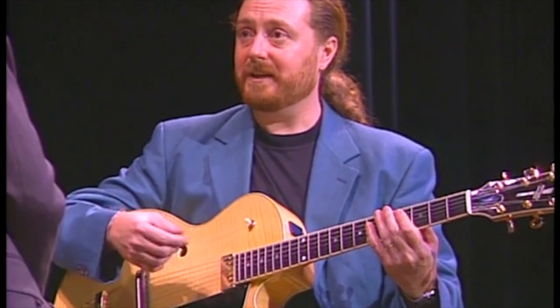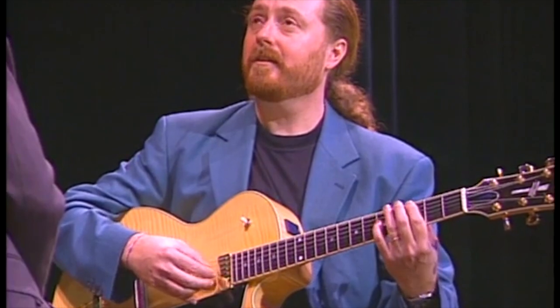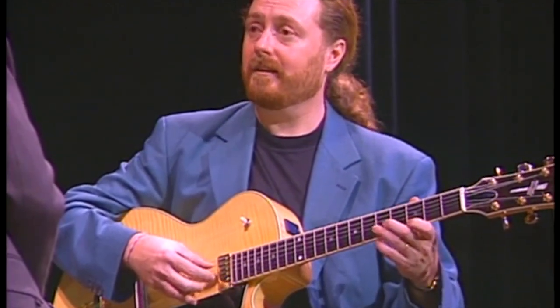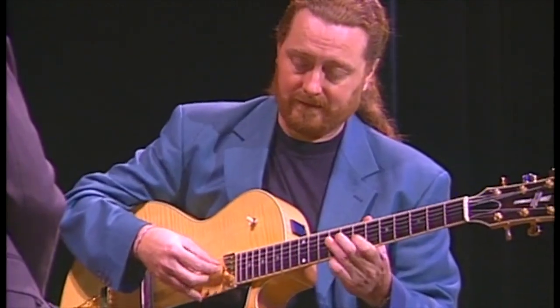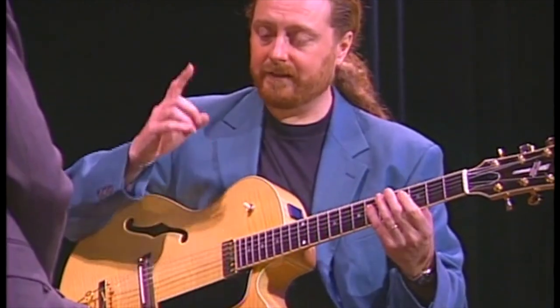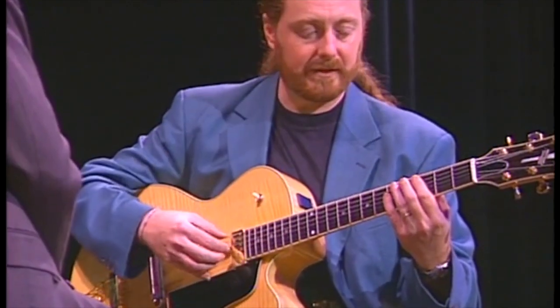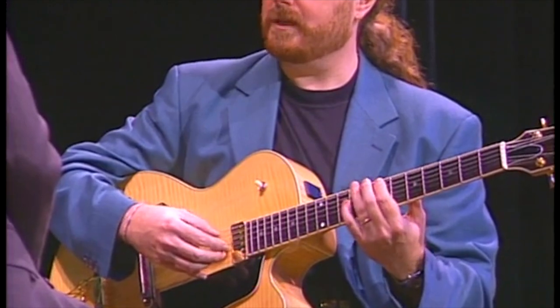Maybe because my dad was a bass player, I always think of the bass line all the time. So I think of the bass line — just the bass part of the chord, the root note all the time.